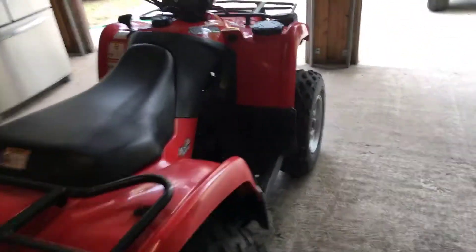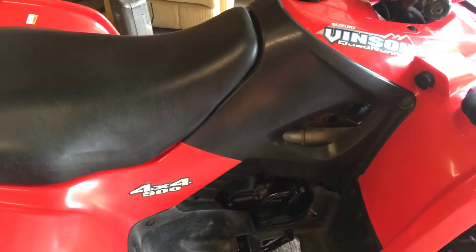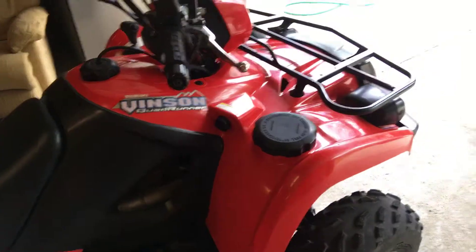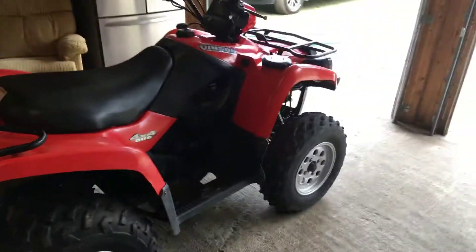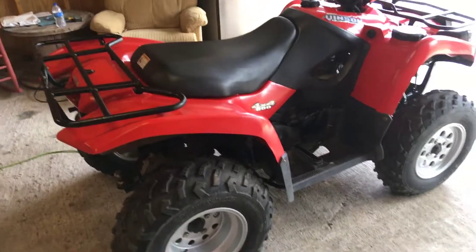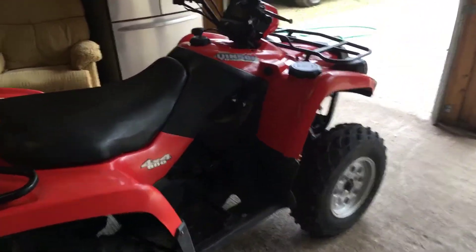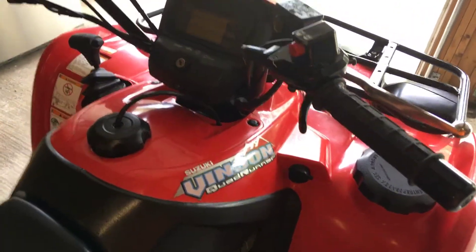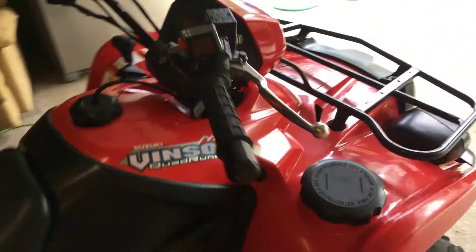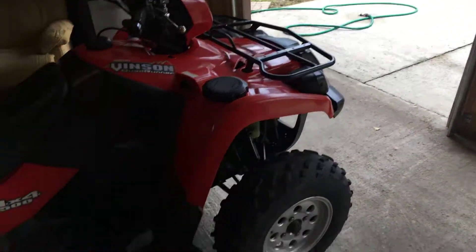The main thing I would say if you plan on getting one of these is it's not going to be the smoothest riding machine, unless you want to replace the shocks or get better tires. But as far as rugged, tough, and powerful — when they first made these 500cc's they were the most powerful 500cc in their class. This one comes in at 493cc's, carbureted.